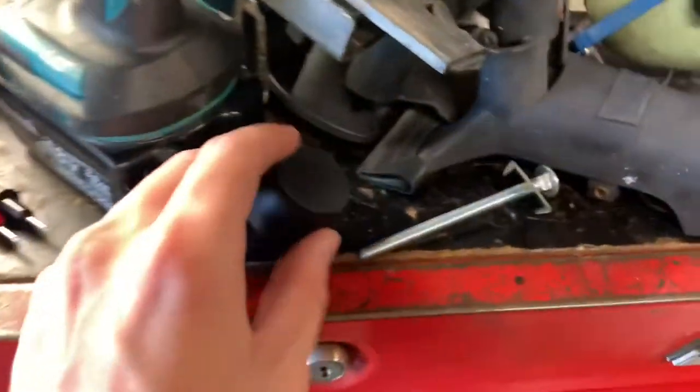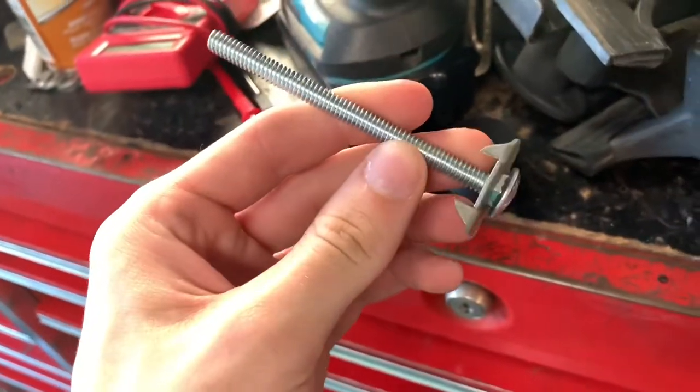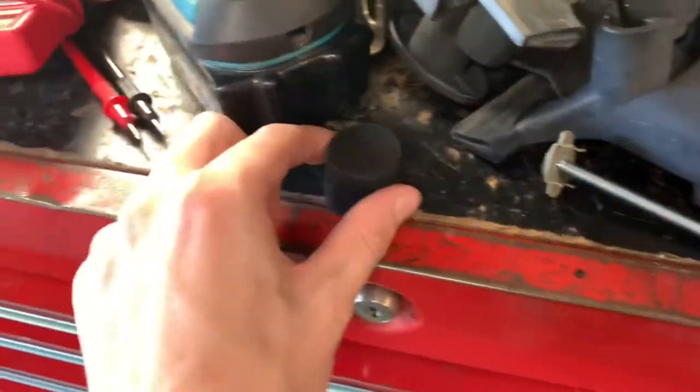Excuse the fan noise because it's 105 degrees out today, but we're going to go ahead and drill the hole into the bump stop so the bolt will go through it.